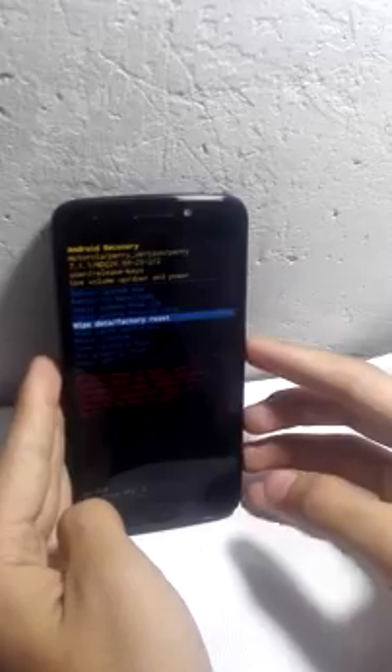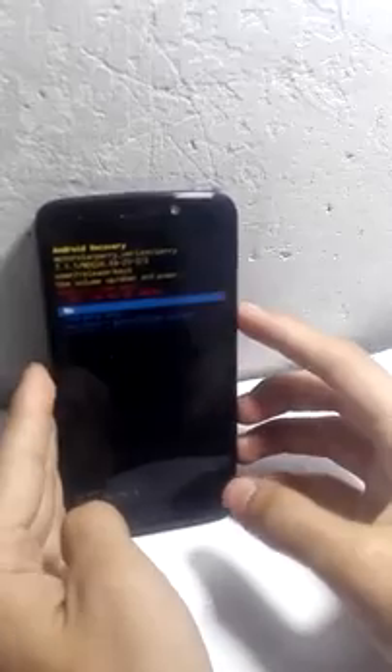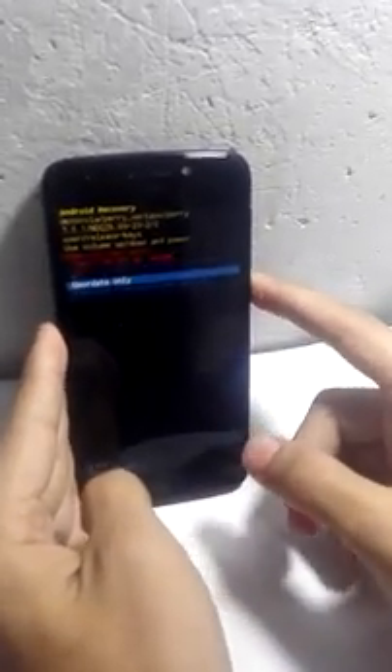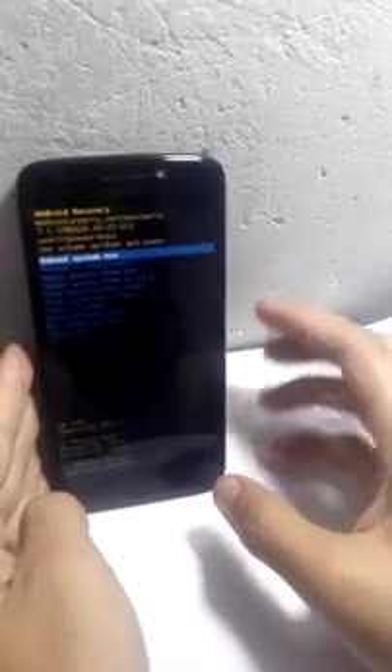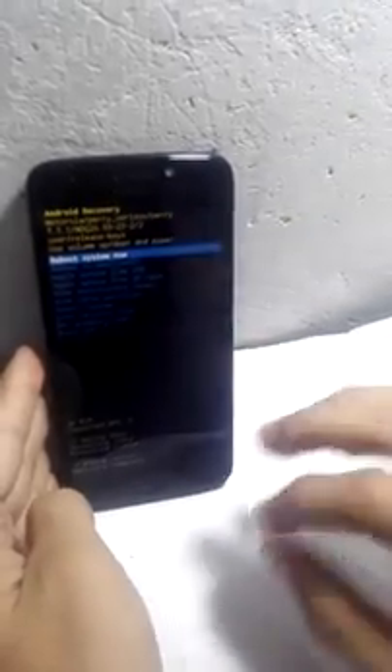You have seen that recovery mode is up. Now scroll down to 'Wipe Factory Reset' by holding volume down. The phone will be reset — when you press power it will proceed. Now scroll down to 'Wipe User Data Plus Personalized Content', then press power. It has wiped all of your data and password.